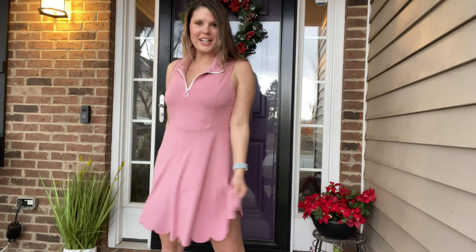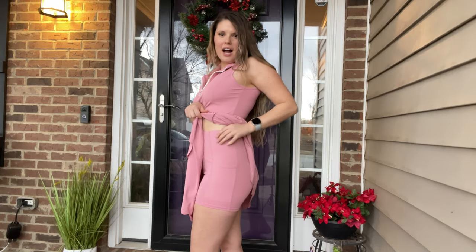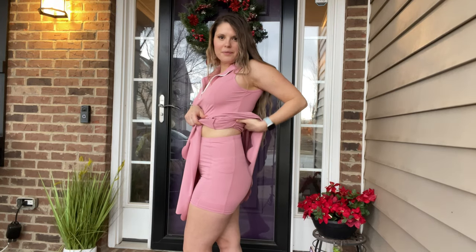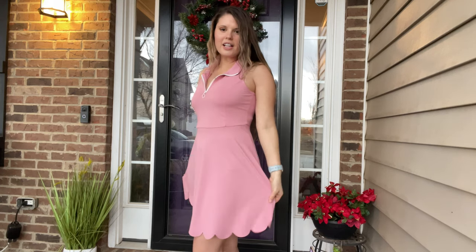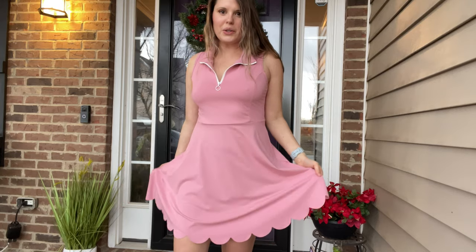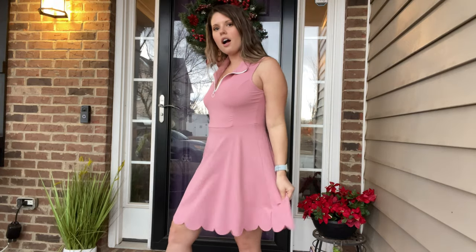I have this cute little tennis workout wear dress with matching shorts. They are separate but come together, so you can wear the shorts underneath or decide to go without if you just like the dress style. It has this really cute scalloped hemming. It is super pretty and feminine and I have the blush pink color on.